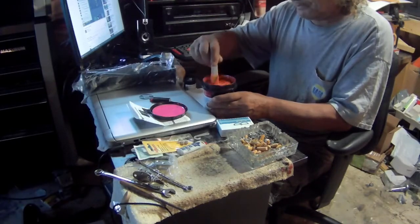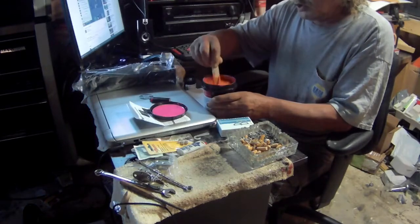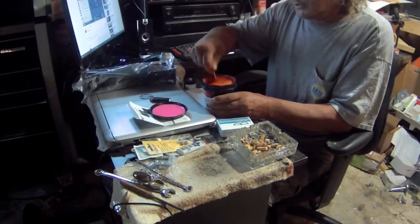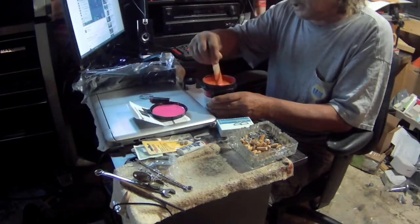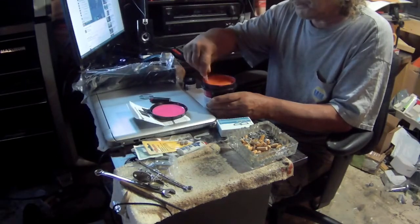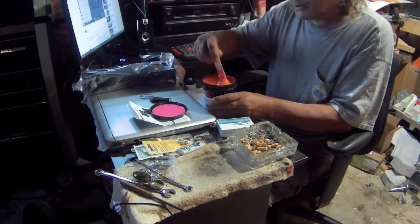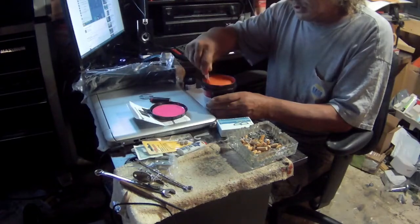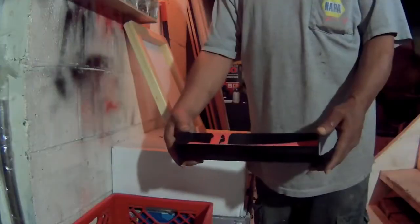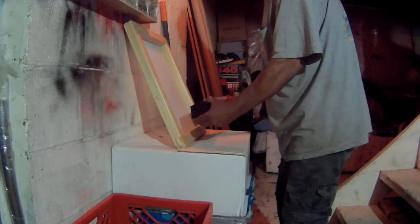Then I got to put this aside for two hours before I can cover the screen with it. I'm gonna show you that process. I'm sure you guys can go on YouTube and see how this is done better than what I'm gonna show you, but anyway I said I was gonna make a t-shirt so that's why I'm doing this, and I'm gonna try to do this like they say you're supposed to.